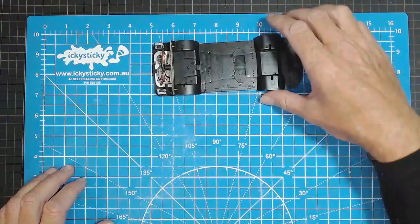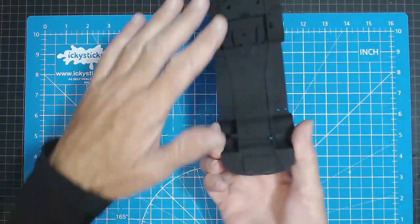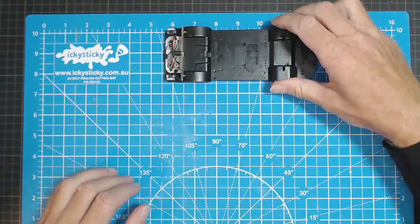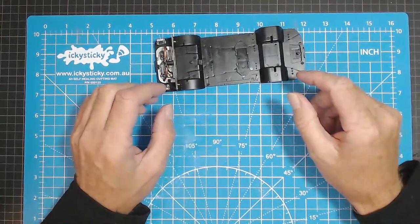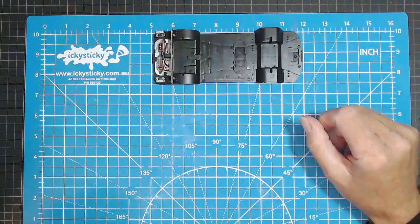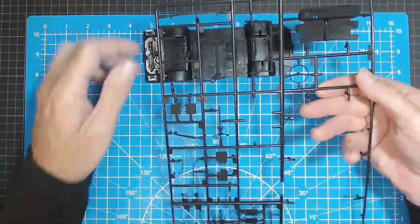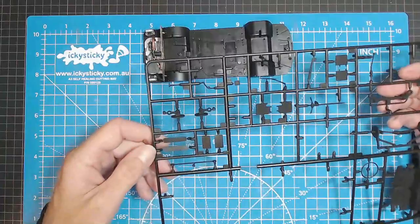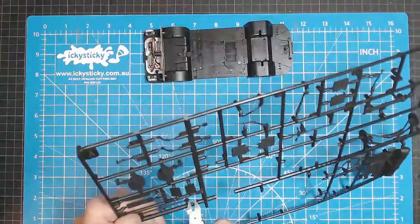We're on to step 6 now. In the last video, we completed the engine bay and we've done the paint job on the undercarriage — the nice flat black. Now we're up to the part where we've got to do some of the undercarriage, the brakes and axles and so forth. So step 6 — we need sprue A. I've already painted all these black, and we need piece number 11.